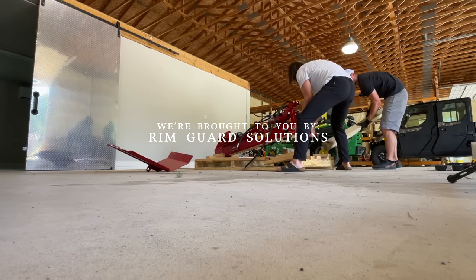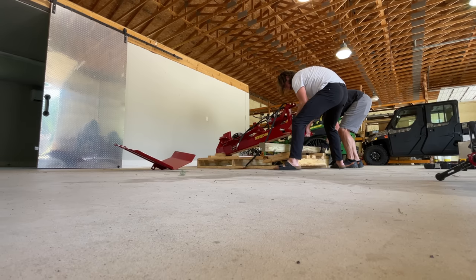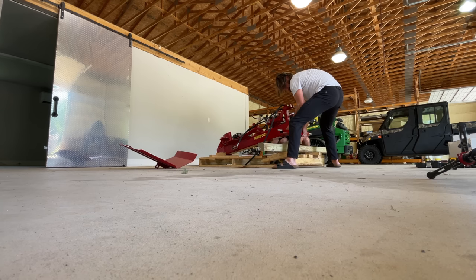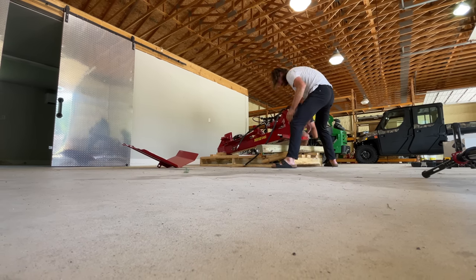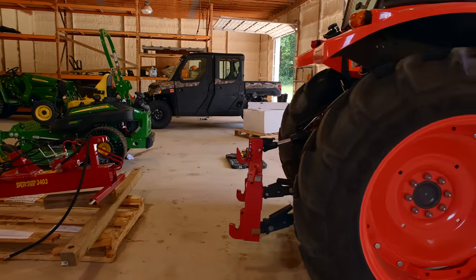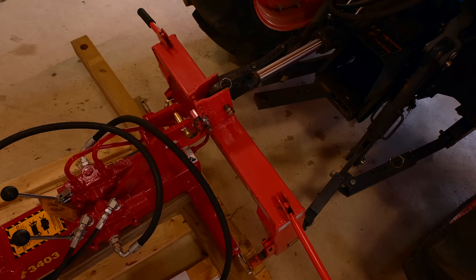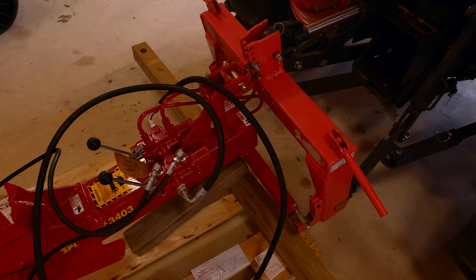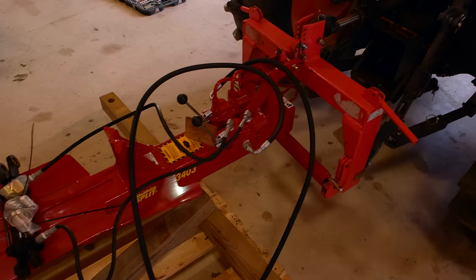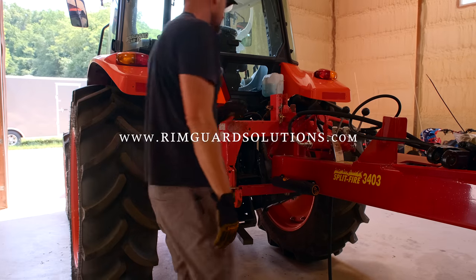We are proud to be sponsored by RimGuard Solutions, a ballast weight solution for your tractor. Liquid ballast is one of the most cost-effective solutions — it's hidden, out of the way, gives you extra stability when using the front end loader, and keeps those rear wheels planted on the ground. It's a natural product, safe around animals and livestock in case you get a puncture. It's also the heaviest natural ballast weight on the market, available at over a thousand dealers nationwide. Head over to RimGuardSolutions.com to find a dealer near you.